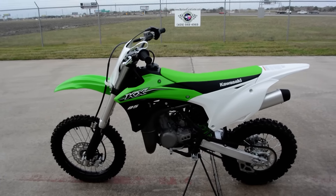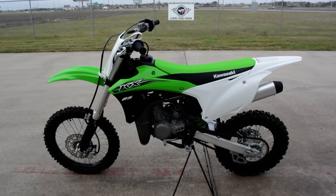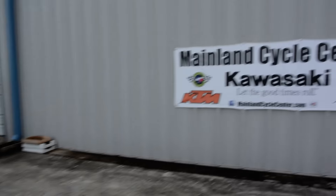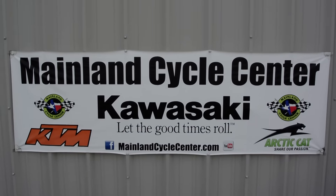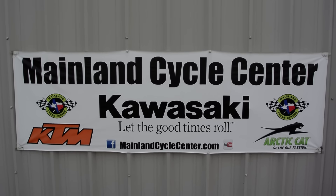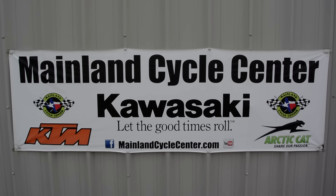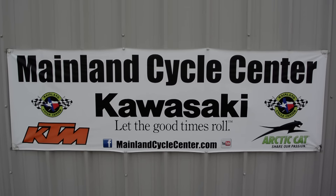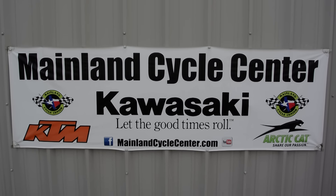The KX85 is very popular. It does have a bigger brother, the KX100, which has a little more motor and bigger wheels and tires but is otherwise mostly the same. Alright, that's a look at the 2015 Kawasaki KX85. We are Mainland Cycle Center, located in La Marque, Texas, about 30 minutes south of downtown Houston just off I-45. Find us online at mainlandcyclecenter.com or call us at 409-948-4969. We'd love to help — thanks for watching!